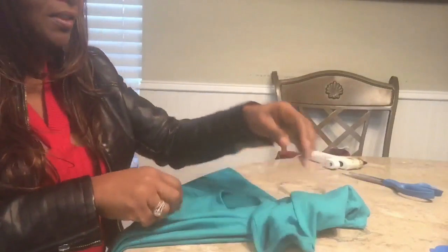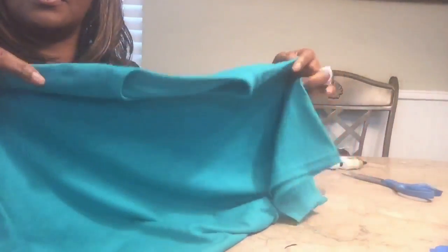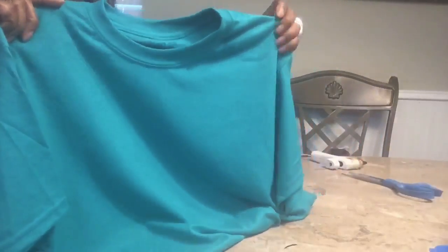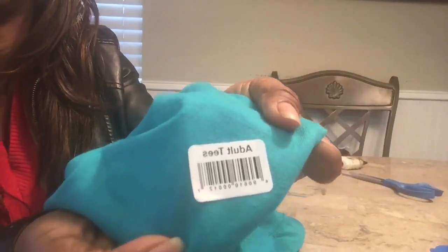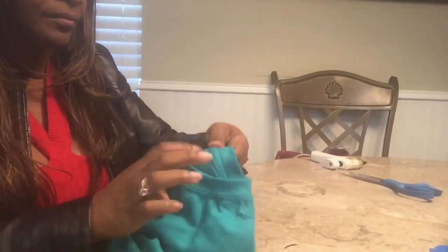Hi guys, this is Fathom with Elegance for Less, and I'm getting ready to do my other Dollar Tree t-shirt. It's just a plain simple t-shirt from the Dollar Tree. It comes with a tag that tells you what size. This is the adult t-shirt - I want to say it's a medium. Yes, it's a medium.